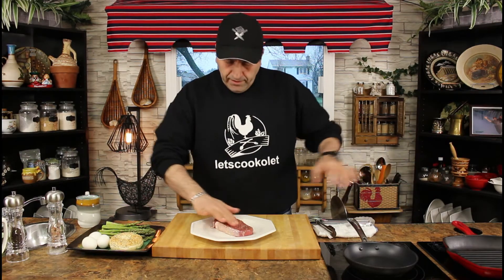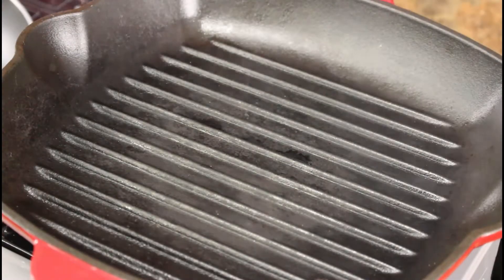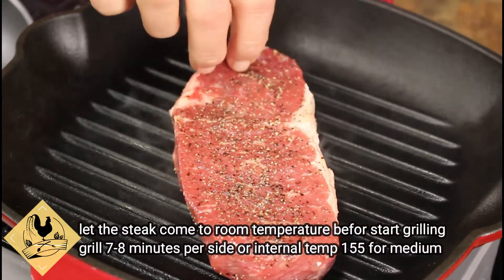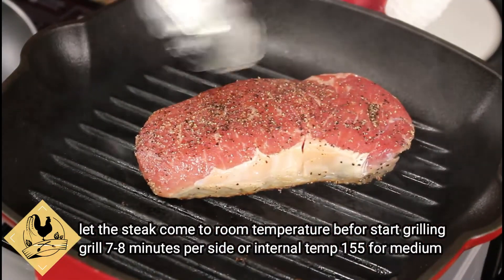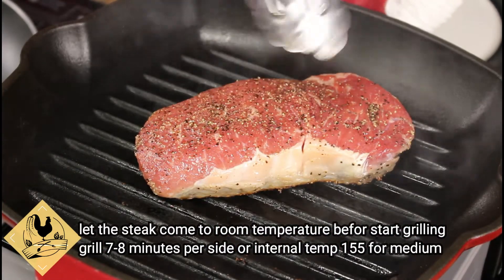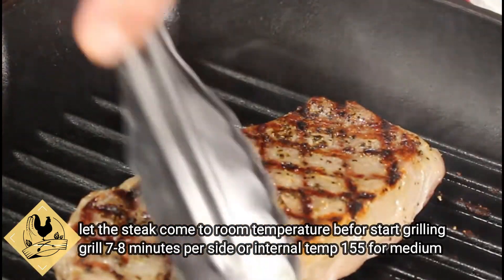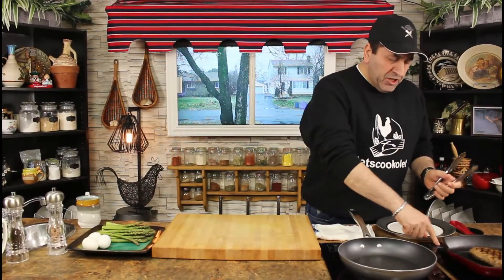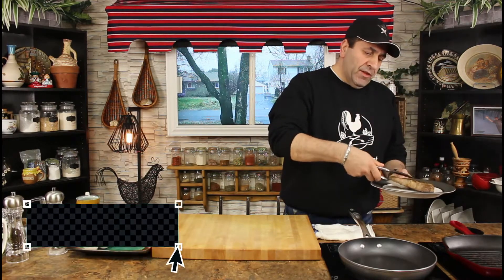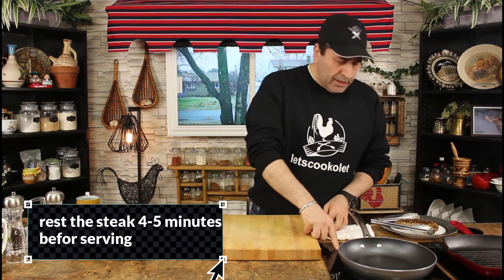I'm using the cast iron griddle on medium-high, preheated and ready to go — you can see it start smoking. I cooked it about three minutes, then turned it 45 degrees for another three to four minutes. Look at that lovely mark on the steak. It's medium. I'm going to let it rest on the side for a bit.